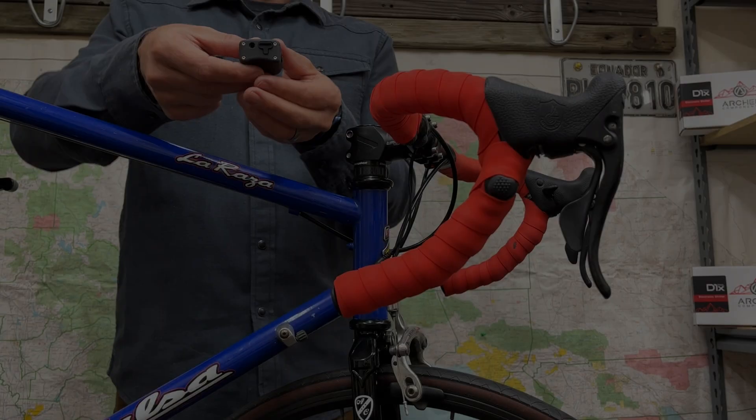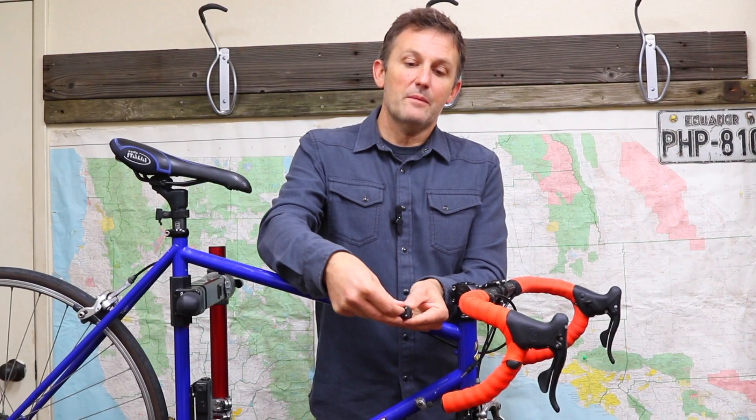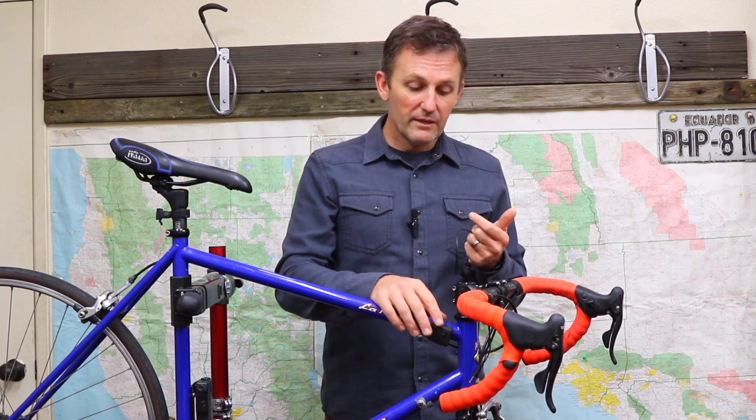The MFR is USB rechargeable. There's a small flap to expose the USB port. Charge time is about 30 minutes and that gets you about 30 hours of ride time. The MFR housing is fully sealed — solid O-rings and gaskets keep any mud or dirt out. The headphone receptacle and USB jack are both IP67 rated. Everything is fully ready for your wildest adventures, whether it's dirty, wet, or grimy.